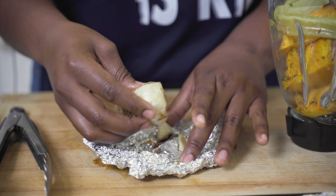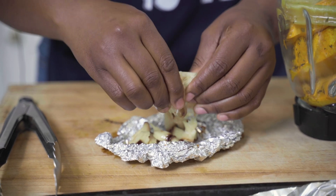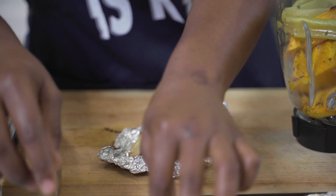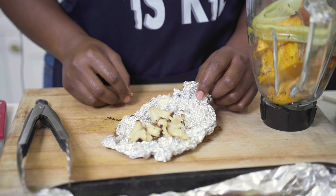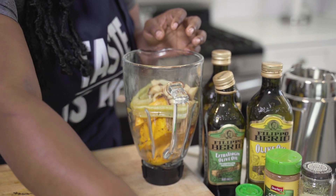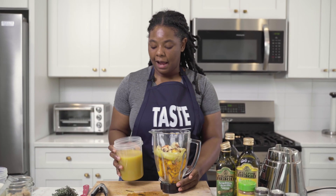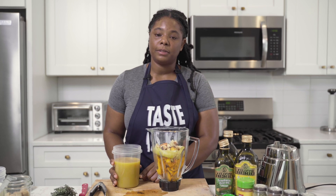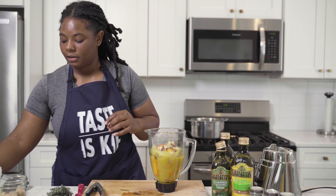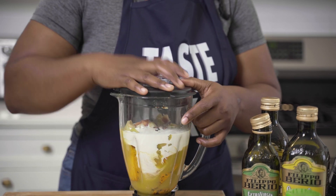Here is our roasted garlic — as you can see, it is roasted beautifully. Once your garlic is cooked to 350 for an hour, you can just smush it all out like so. I'm going to put all of that garlic into our blender. Once we get some ingredients into the blender, we're going to pour our stock in — this is about four cups of stock, so I'm going to pour two cups into our blender. Then we're going to go in with just a little bit of heavy cream, about half a cup. Put the lid on and blend.